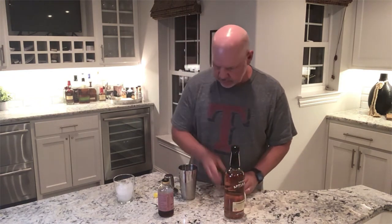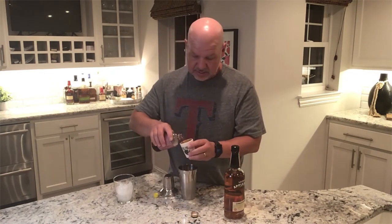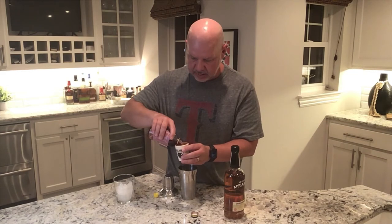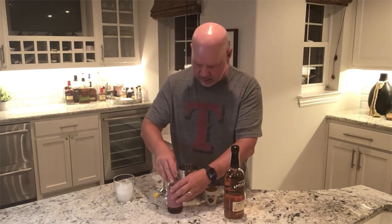This is a good summer drink — it's delicious. We're going to do about a quarter of a shot of the grenadine. Pour that in there, and then we're going to shake it up.